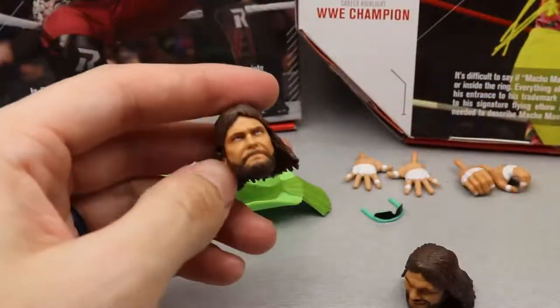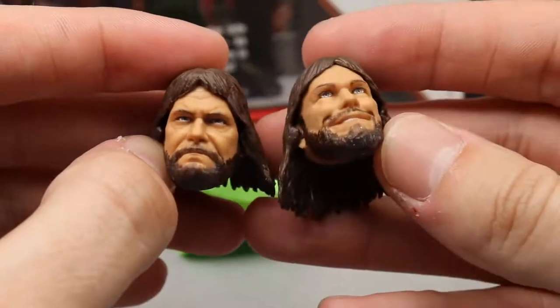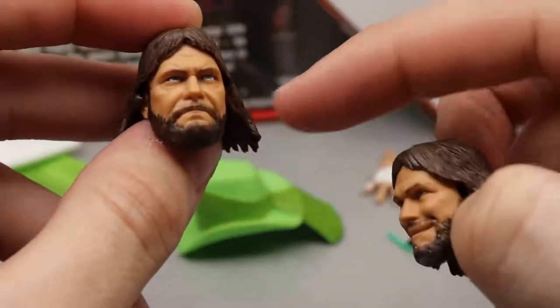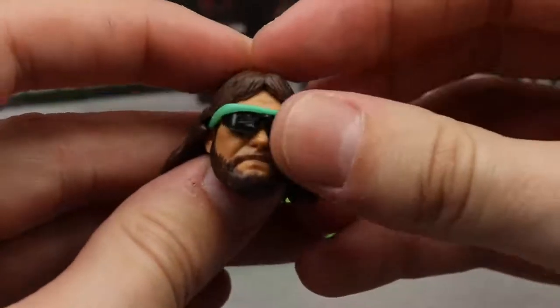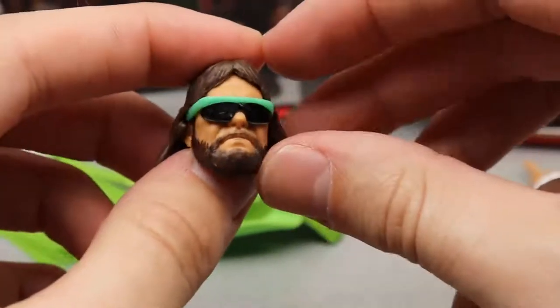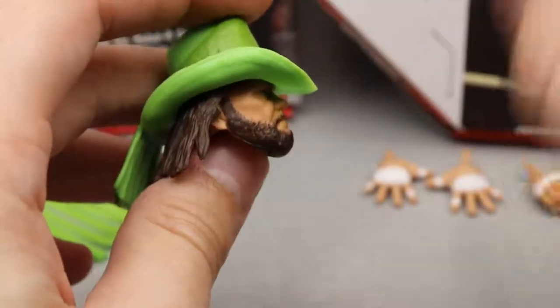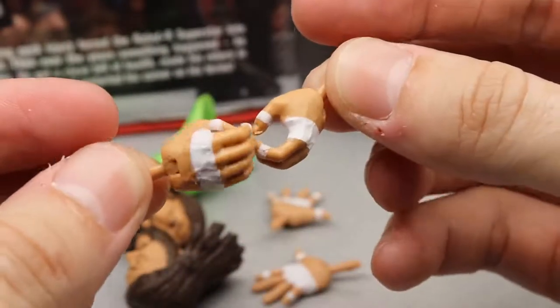The jacket fits the figure well, it kind of hinders articulation a little when moving the arms, but it's definitely better than a rubber jacket. Next, the Ultimate Edition gives two interchangeable head sculpts. The better one in my opinion is the more determined, pissed-off Macho Man. Then you have the creepy smiley one looking up. The glasses fit both, which is nice. You also have the hat — like a little five-gallon hat with nice stuff coming off the back, good texturing, and green coloring. And you get the 'Oh yeah' hands with white tape for entrance, plus mic holding hands.